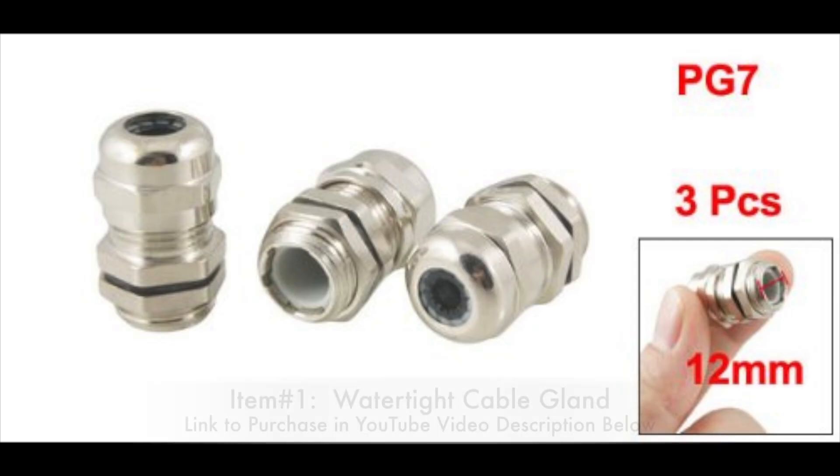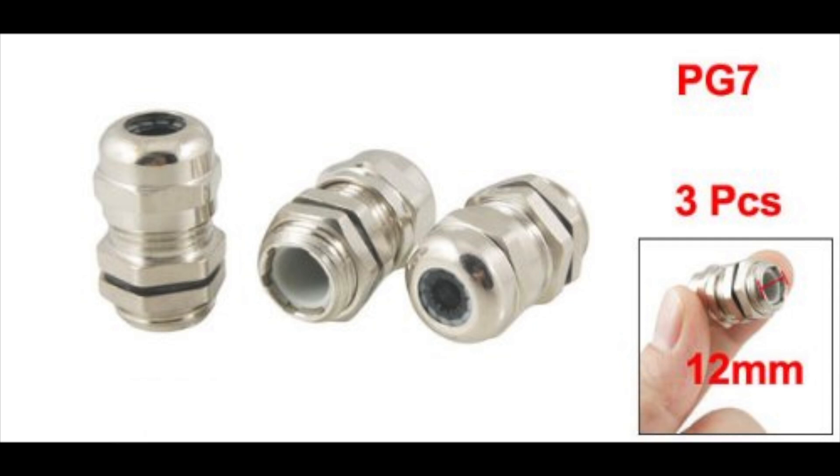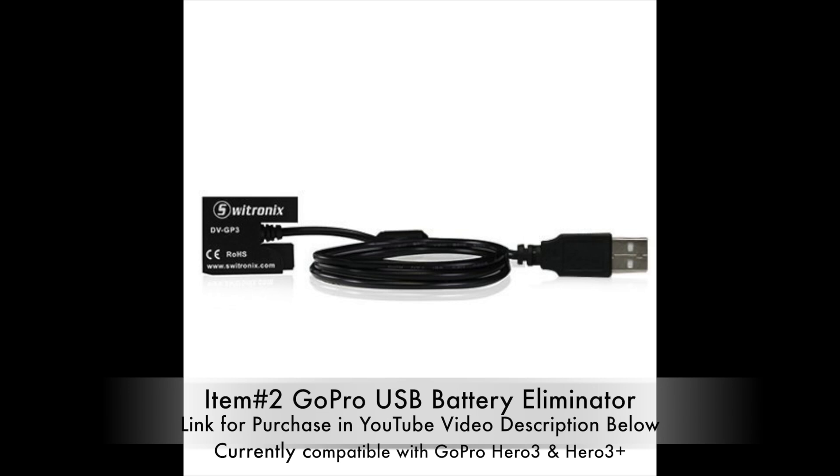Welcome to Kayak DIY, gather your supplies. To build this project we're going to have to drill a hole through the back door housing, and this little product here is going to allow us to pass this cable through the housing. This cable here is to a battery eliminator — it's going to replace our battery.